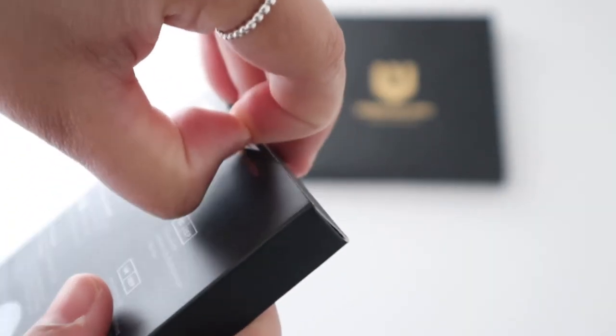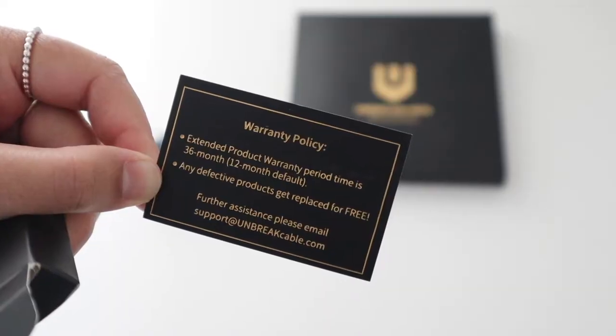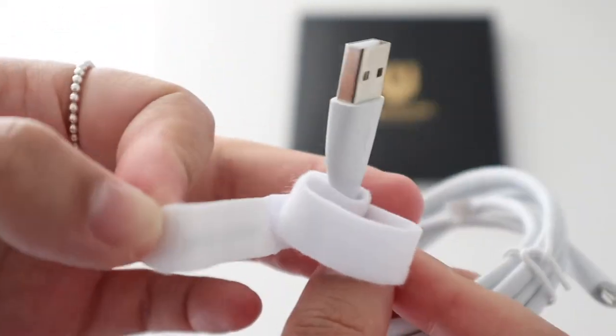I'm just going to open up the white cable, which comes with some info that I'm definitely not going to read and a warranty card. It's got this handy little velcro strap. I wish all cables came with this.